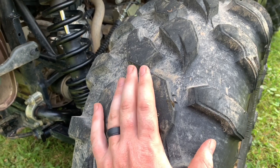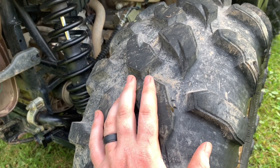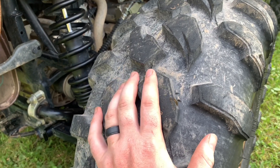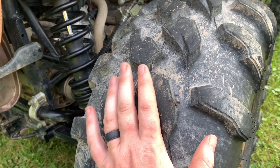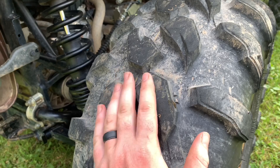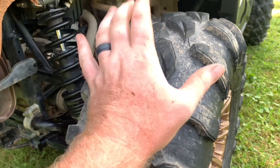I was running Tusk Terabytes, which are perfectly fine — nothing wrong with those. They're more like a radial tire. We live in a town where we're allowed to ride ATVs on the road legally, and those will last forever, which is why I like them so much. The Tusk Terabytes did great off-road, but I hate to say it — not as good as these.